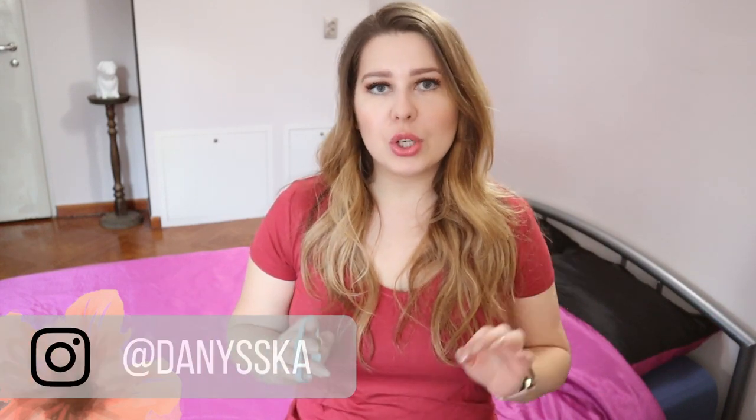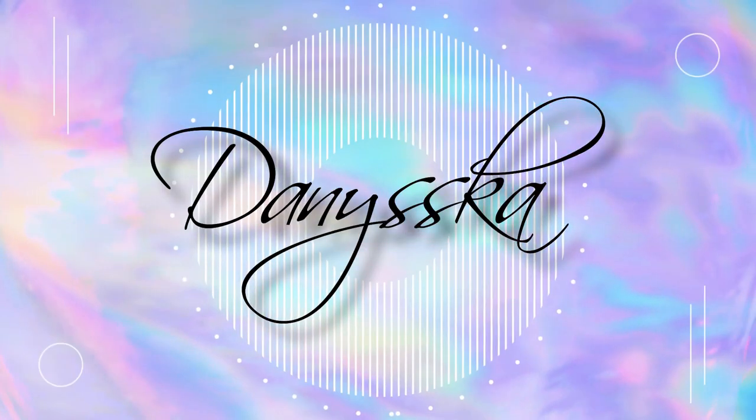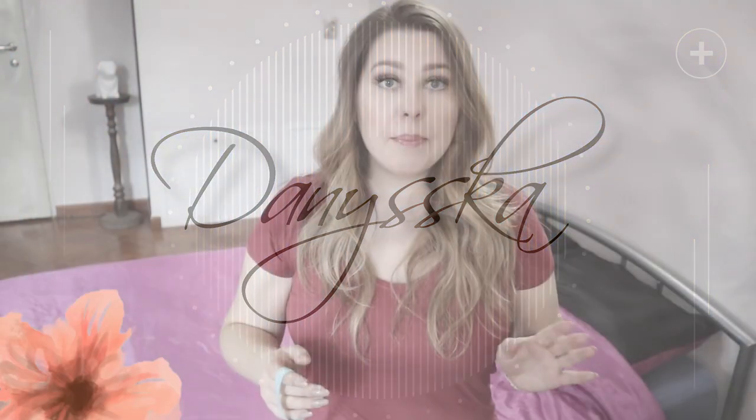Hello and welcome to my channel. I'm Daniela and today I'm going to show you how to make flat odd-count peyote stitch, and I will demonstrate it on this nice bracelet. Peyote is a great stitch for beginners because it's easy to follow and it's a great jumping-off point to the more advanced stitches.